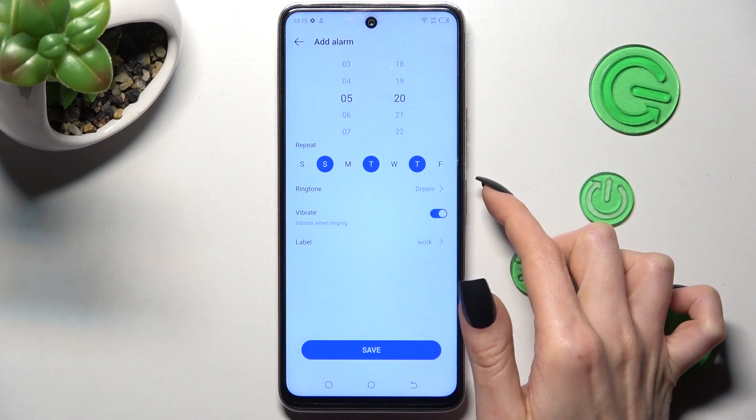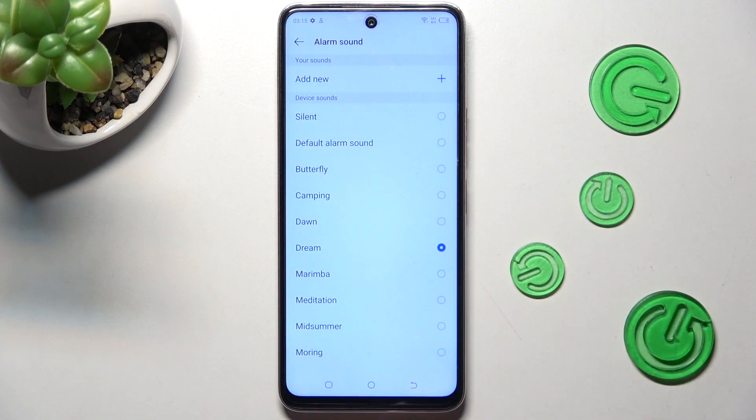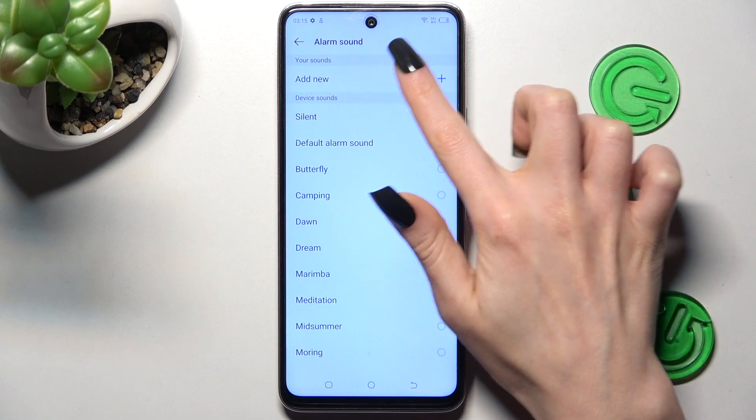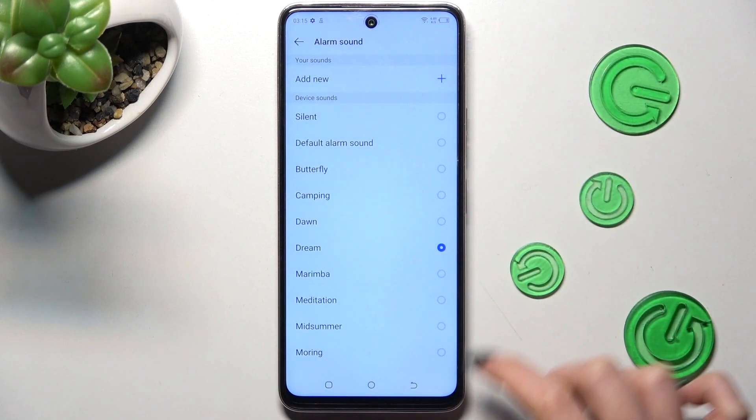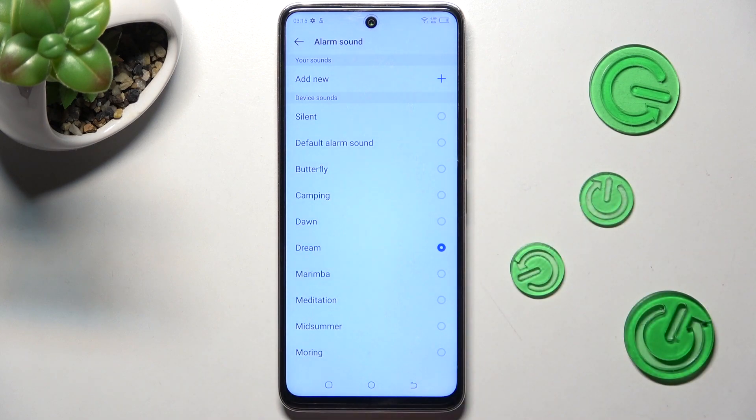Now click on the ringtone section. Tap on add new at the top to pick music from your smartphone, or select one of those melodies by tapping on the best one and going back.